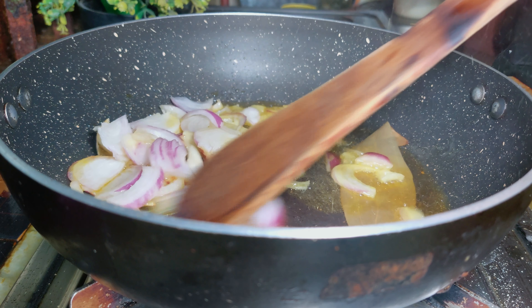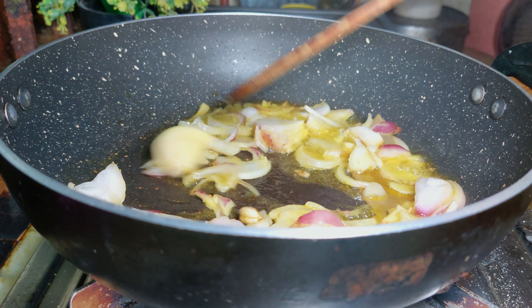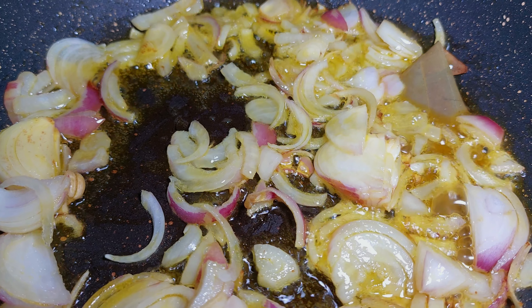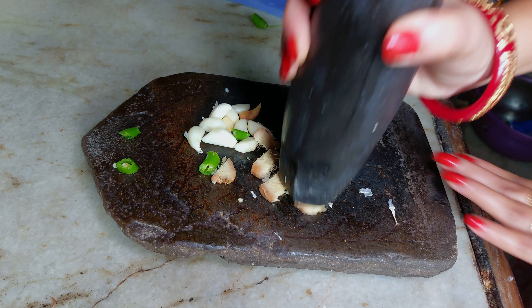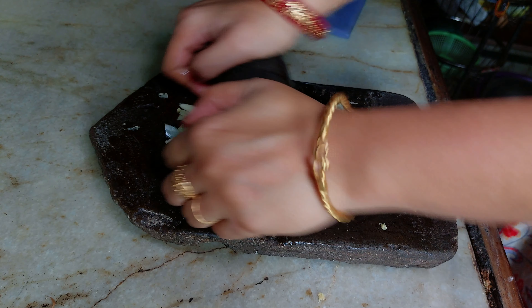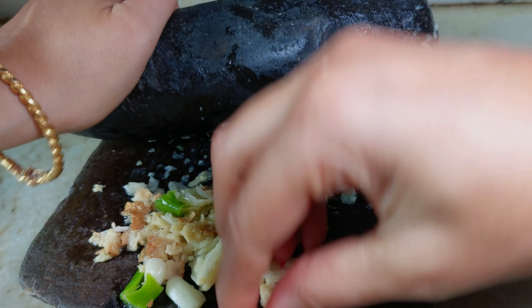I've cut and kept the onion. Now I'm making a masala paste. I'm adding very basic masala - ginger, garlic, and raw green chili. I'll grind these together nicely to make a paste.